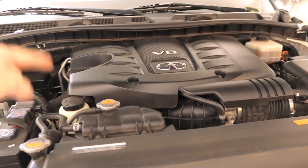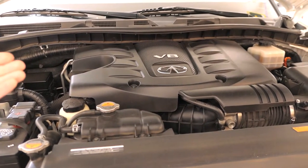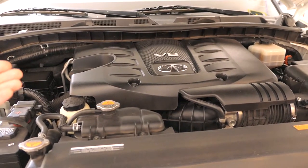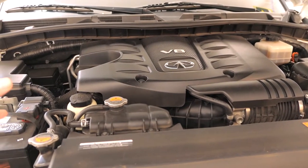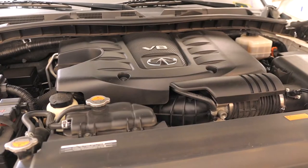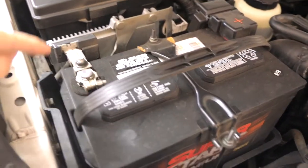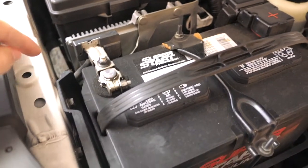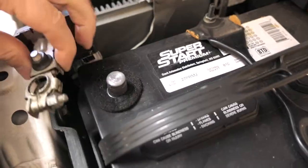Because this is the direct injection 5.6 liter, all of the newer Infinitis and even Nissan — the pickup trucks, Armadas, and Nissan Patrol — have this engine, so this should apply to a lot of newer vehicles. Before you start working on anything, the first thing you want to do is disconnect the negative terminal of the battery, which I've loosened up so it should just pop right off.